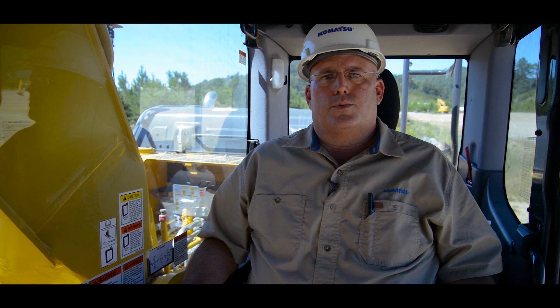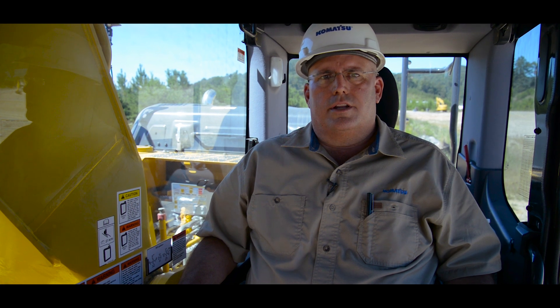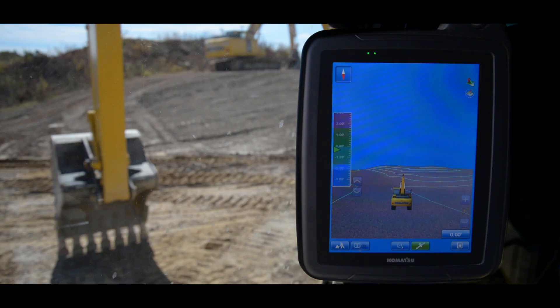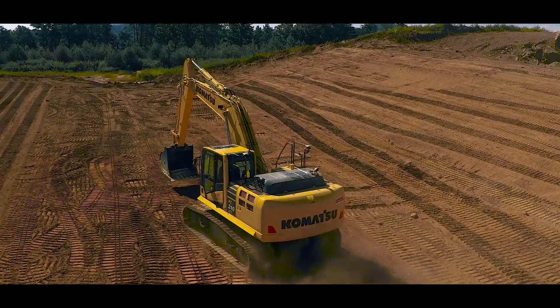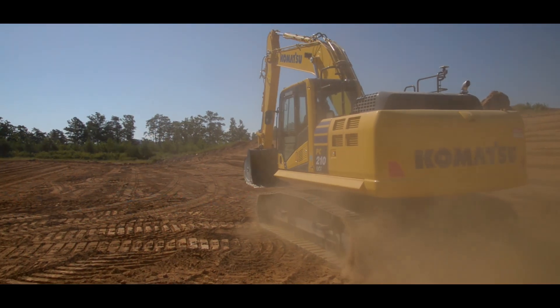In this quick tip video, we're going to cover the three working modes in Komatsu's intelligent machine control excavators. The first mode that comes on when you boot up is travel mode. The operator will use travel mode when you are tramming the machine around the site to move into position for grading.